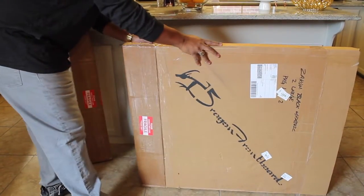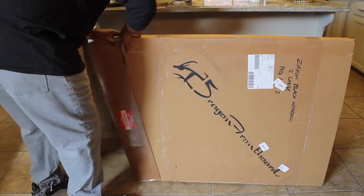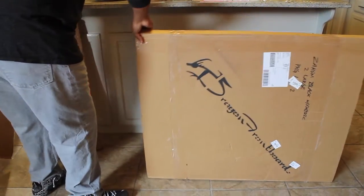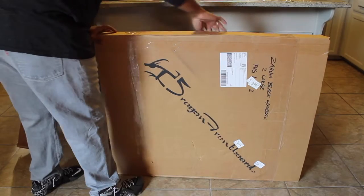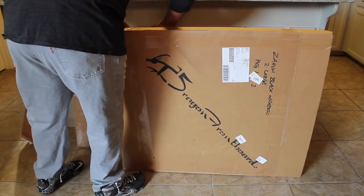It was well worth the investment. The company worked extremely well with me before, during, and after the sale. I could not have been more pleased with how the front board turned out.